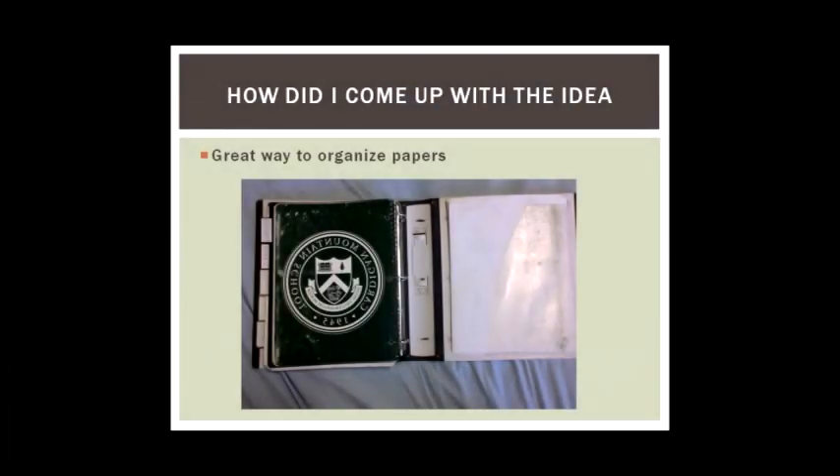This is a picture of my own binder. I think a three ring binder is one of the best ways to organize your papers because you can put as much paper as you want and you can divide it into as many sections as you want.